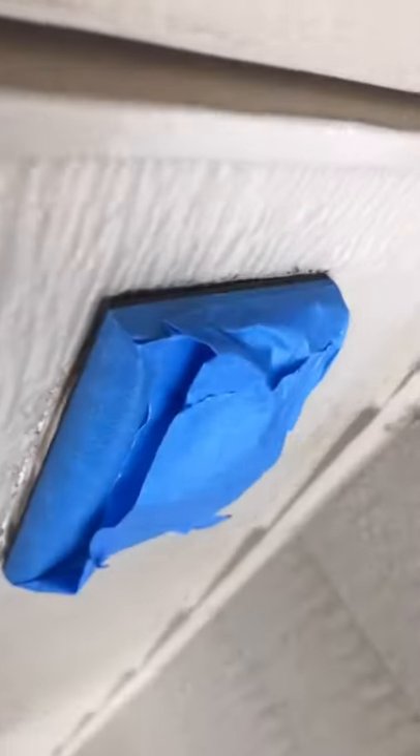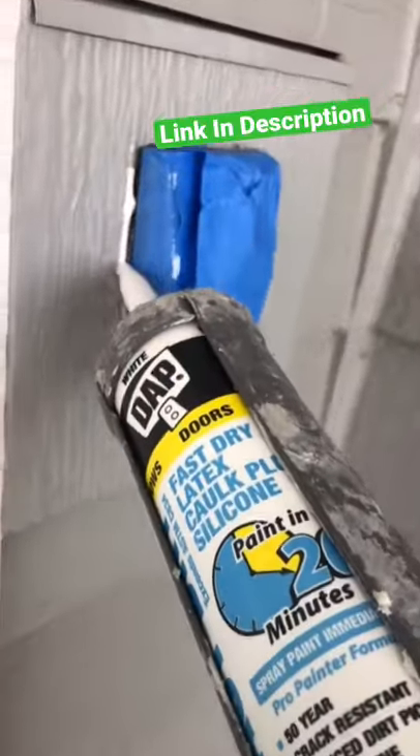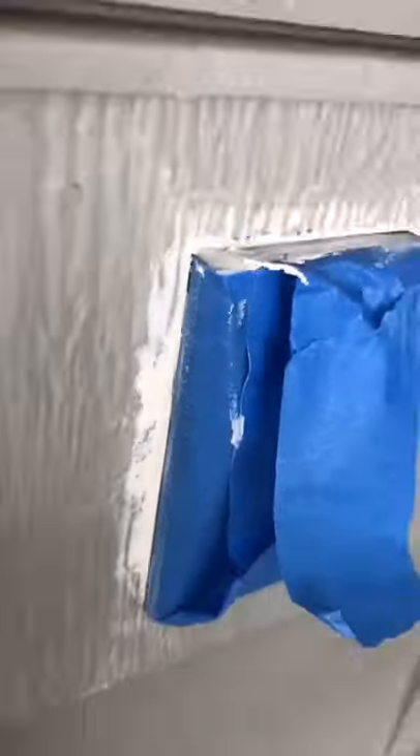I told the homeowner, in order for me to make it look really, really good, I have to replace that whole board. But another approach we could take was tape, caulk, and paint. And it's going to be a lot cheaper, I should say. And he said, yeah, let's do that.